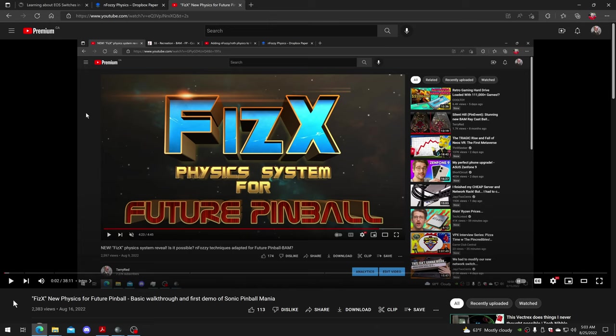For those asking what PhysX is: PhysX is basically J. Lou adapting the fozzy techniques used on visual pinball tables to upgrade them for more realistic physics. He adapted those techniques to be used on Future Pinball, and it has been a total game-changer. The first tables are out - Sonic Pinball Mania is out with PhysX and has had nothing but absolute praise.